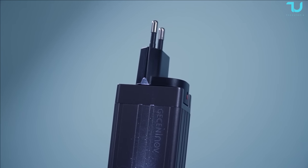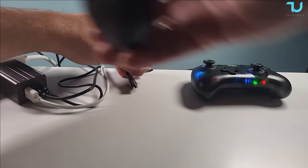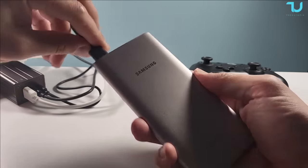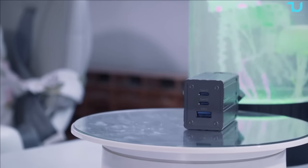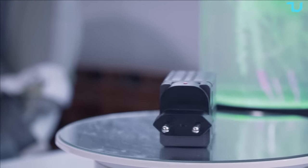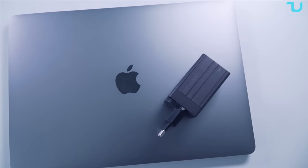That wraps up the impressive features of the Getzanino 67-watt fast charger. If you're looking for a powerful, versatile, mini, and eco-conscious charging solution, look no further. Don't forget to hit that like button and subscribe to my YouTube channel, Techutopia, for more exciting tech updates. Thanks for tuning in and we'll catch you in the next video.